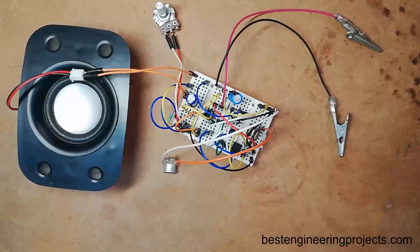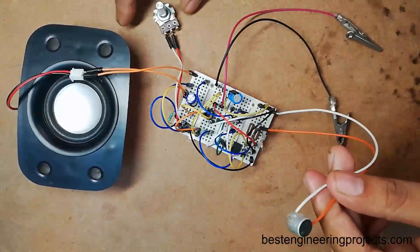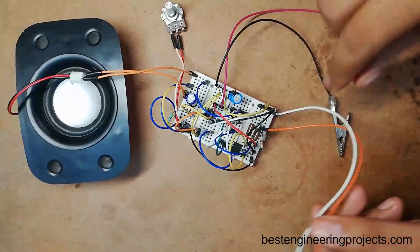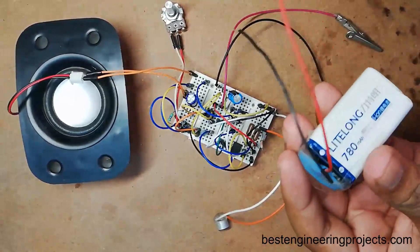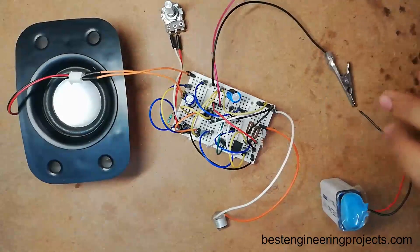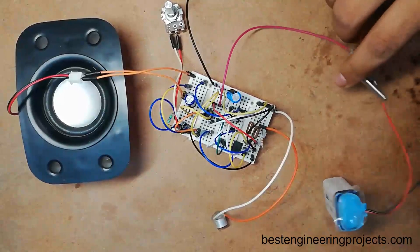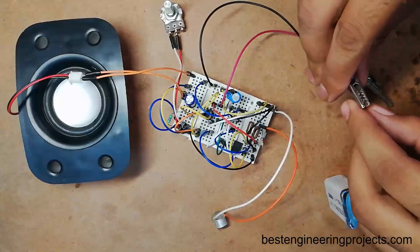Now the entire connection is ready according to the circuit diagram. I am connecting a microphone and a 4 ohm, 3 watt speaker. For power supply I am using a 9 volt rechargeable battery — connecting the VCC pin to the positive terminal and the ground pin to the negative terminal of the 9 volt battery.